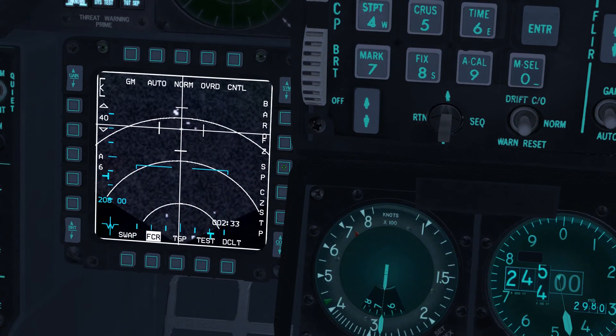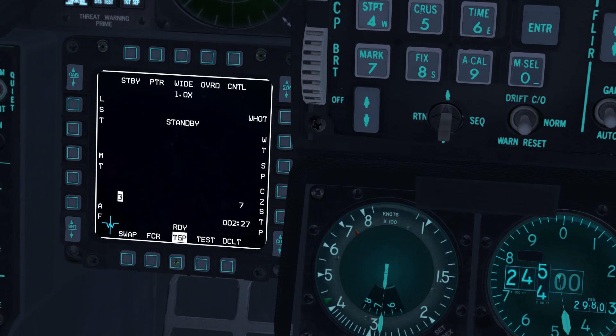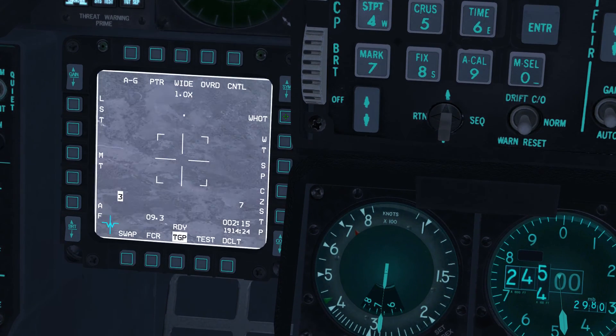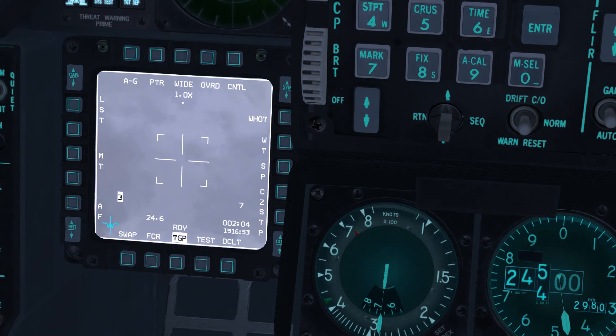Select the targeting pod or TGP by pressing OSB 13. Select air to ground sub mode by pressing OSB 1 and then OSB 6. The TGP will slew to the currently active steer point, which is steer point 5. For a closer view of Dalsan Southbridge, press OSB 3. You may adjust magnification up and down with the manual range knob, which is ALT F3 and ALT F4 by default.